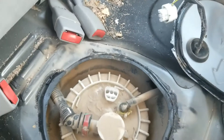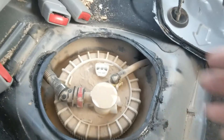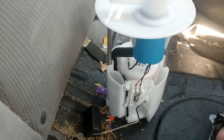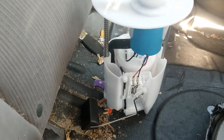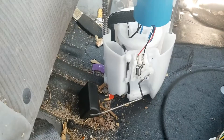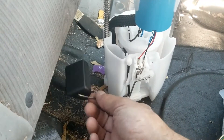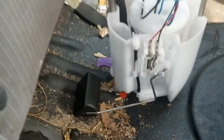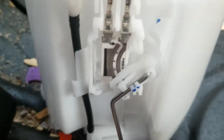When you're having this problem, the first thing to do is test that fuel level sensor. To explain this, I have a fuel pump right here — this is the same fuel pump that's inside this vehicle, a 2012 Toyota Corolla. Basically, this is the fuel level sensor right here. It has a float on it that goes up and down as the gas level changes, and this is the sensor right here.